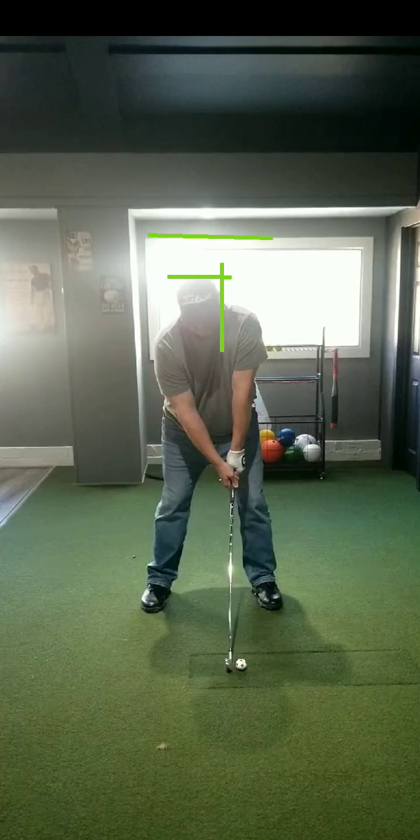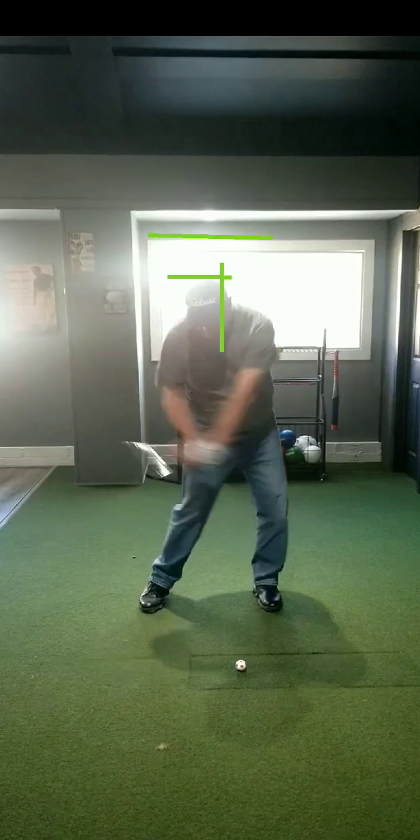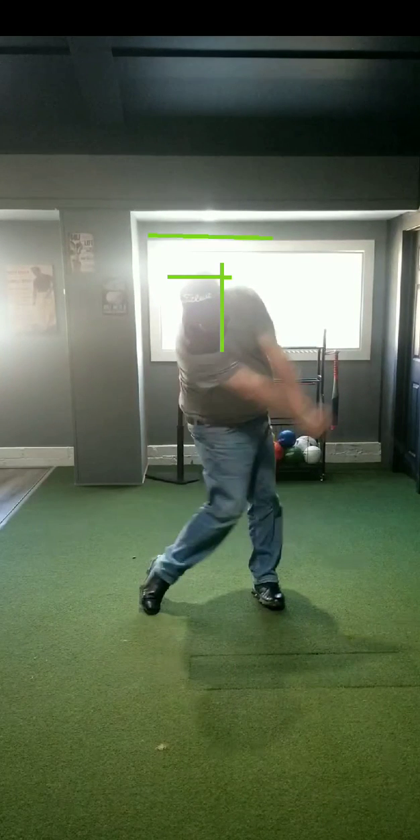All right, this is February 12th, Iron View — the same thing I've been working on. All I'm trying to do is keep downward compression as much as I can, although the reality is it looks like I'm just staying level.